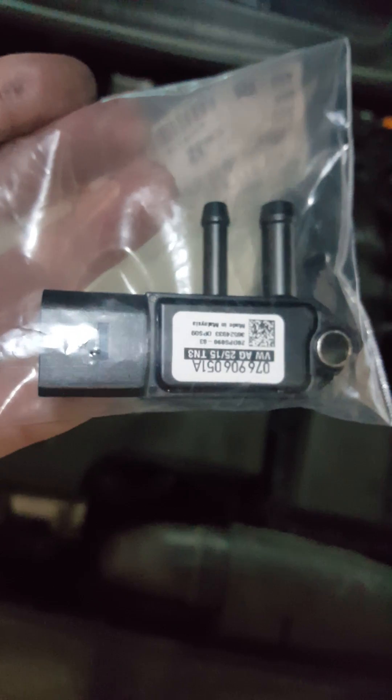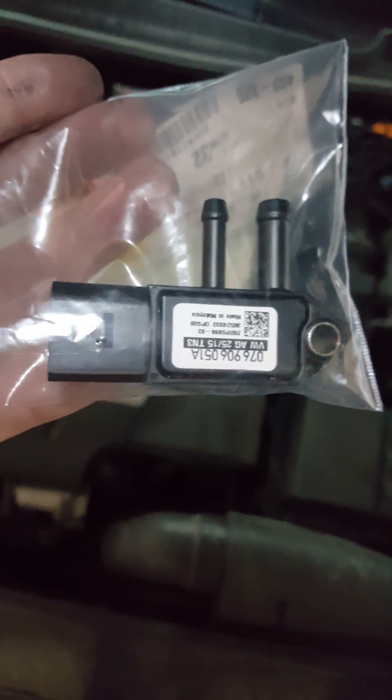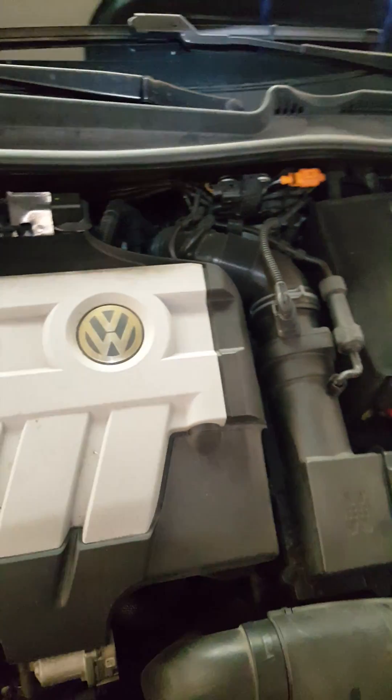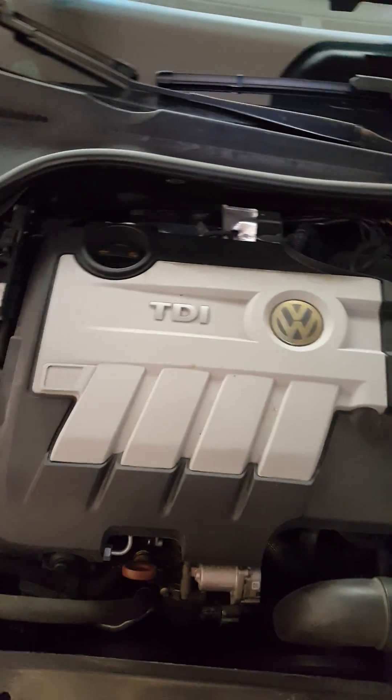For my car at least, it would be this little guy right here. From the dealer it was about $125, but I have seen some others online on Amazon for cheaper. Not really sure of the quality of those, so I decided to go with the factory part.